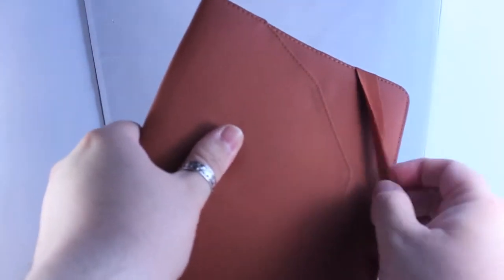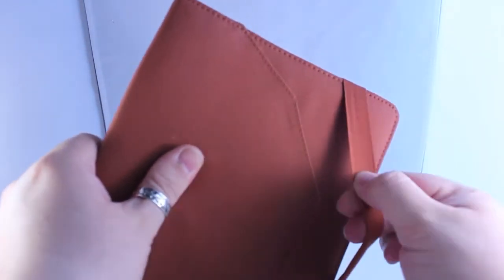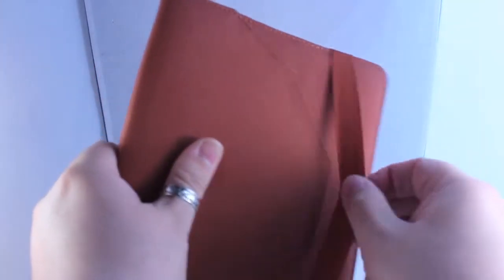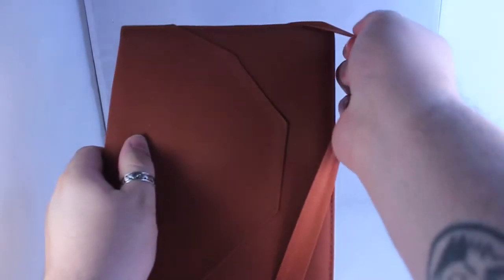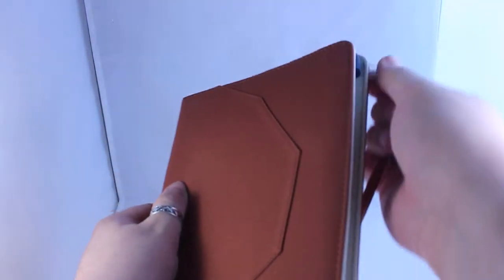It will pull over — there you go. That's better — yeah, that holds it shut. It's a nice little case. It feels really nice in your hand. It's a lovely material.